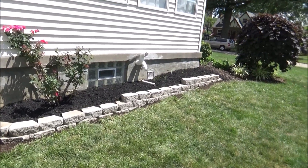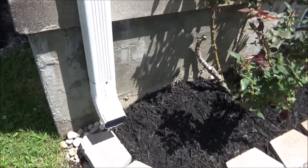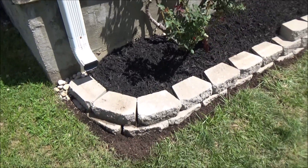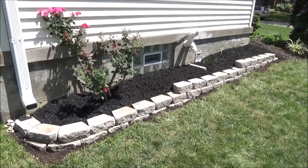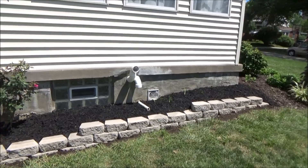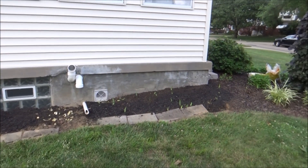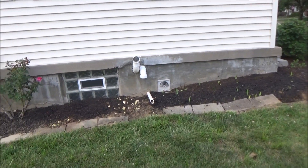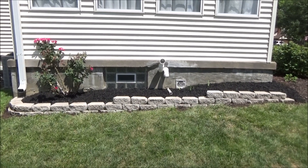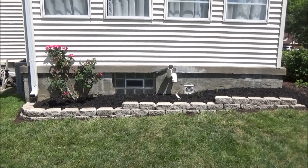All right, we're all finished with the wall. I am going to go back and get a gutter extension to run the water right here over the wall, but other than that our wall is all finished. So I'm going to cut back and show you the before shot one more time. Here's the before shot. Here's the after — all in all it took us about three days of working on and off, taking breaks from the heat, but it's all done now.